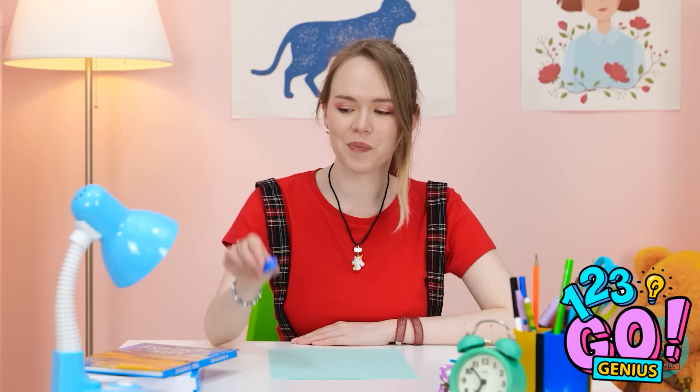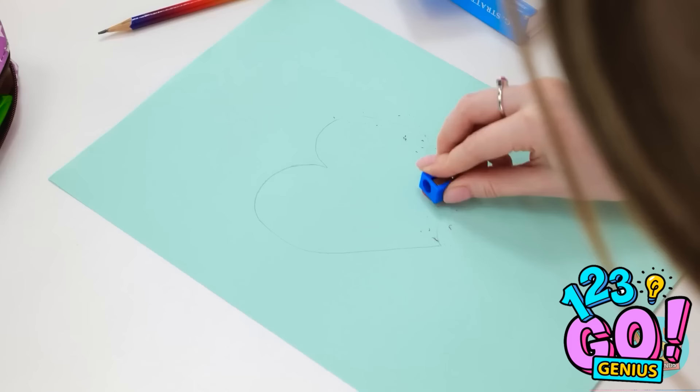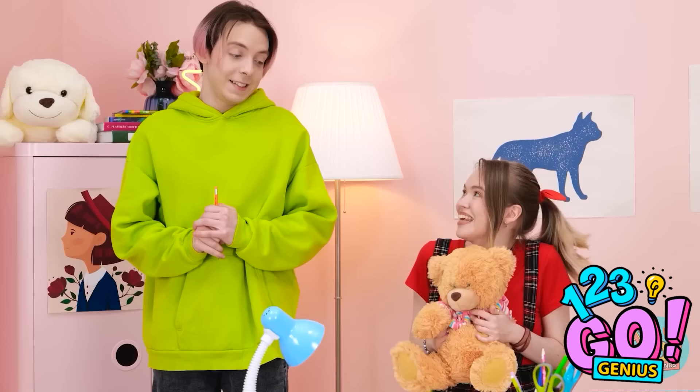I should've thought of this earlier! I'll start by flipping the sharpener over. Then I'll cover the underside of the sharpener with glue. I'll fill it all the way to the top. Now to let it set. That should do it! The glue will erase the pencil! It's working perfectly! Now to finish my drawing! I thought I could help. And I got you this. Aw! It's so cute! I'm sorry.